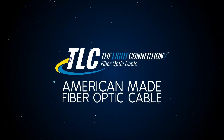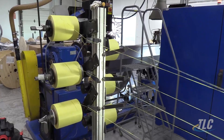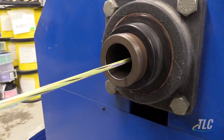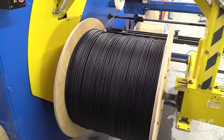The Light Connection, the leader in fiber optic cable, presents breakout cable. TLC's breakout cable consists of two millimeter subunits, with other sizes available, featuring 900 micron tight buffers, combining strength, flexibility, and no need for fan out kits or tubing.